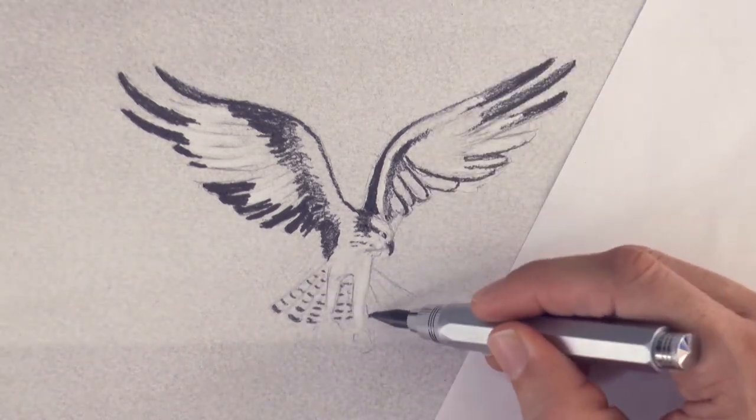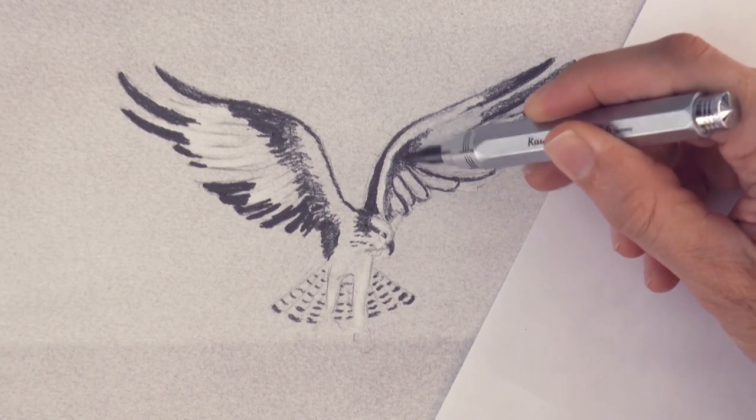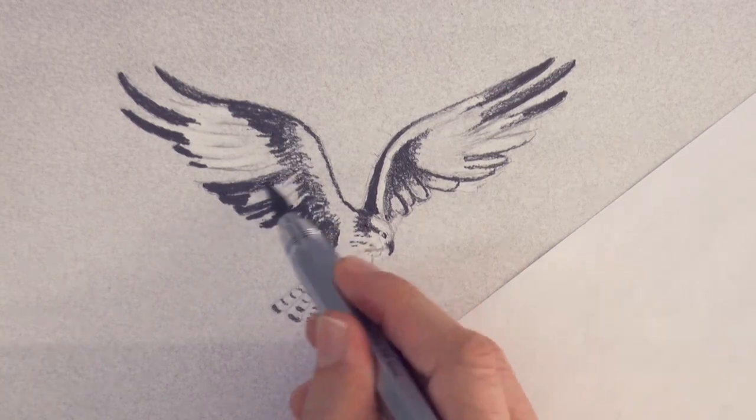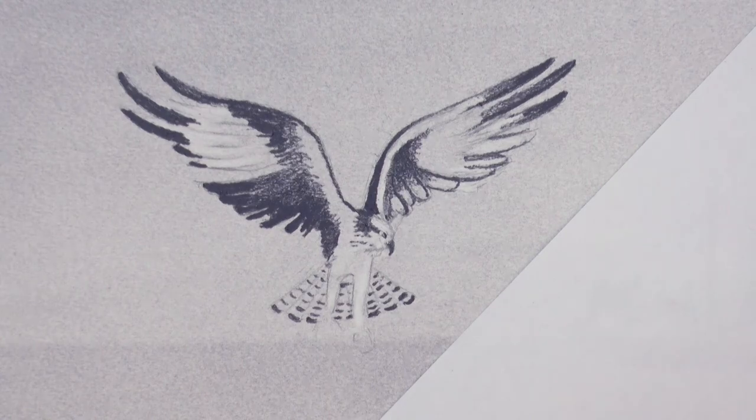The whole list of materials is in the description below the video. And I recommend fixing the drawing with a spray fixative as soon as you finish it, so that it doesn't smear if you place another paper on top of it or something like that.